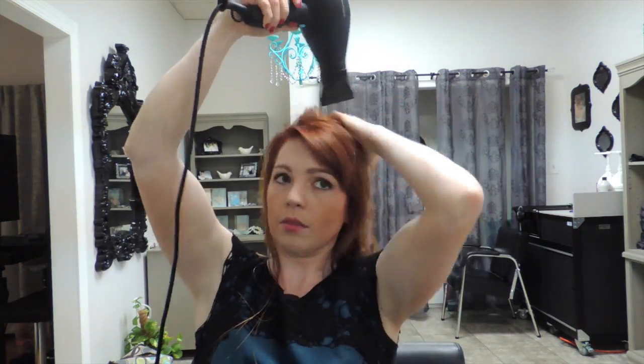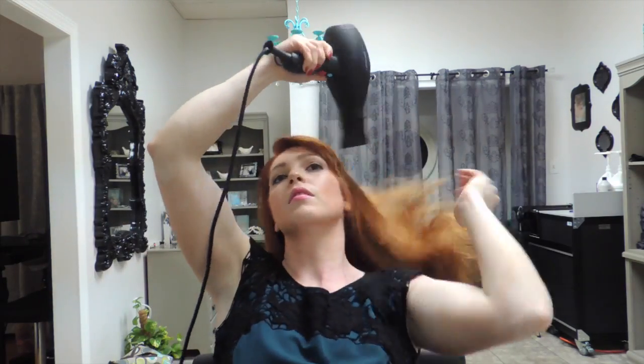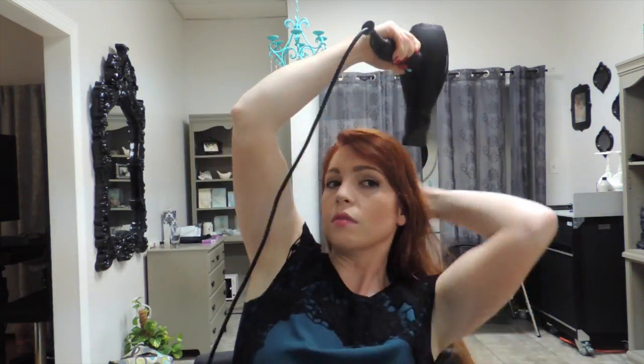I'm going to go in and just rough dry my hair. As I'm blow drying, I'm focusing more on the roots, because that's where your hair is going to hold the moisture. Most of the ends will dry pretty fast. I would say my hair is pretty dry now — it's probably about 80% dry. Now is when I'm going to start using my brush.